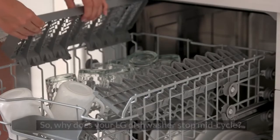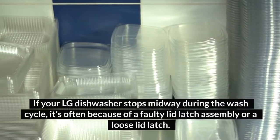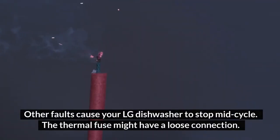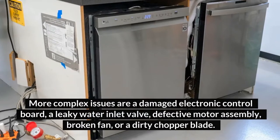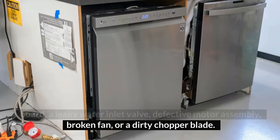So, why does your LG dishwasher stop mid-cycle? If your LG dishwasher stops midway during the wash cycle, it's often because of a faulty lid latch assembly or a loose lid latch. Other faults include a thermal fuse with a loose connection, a damaged electronic control board, a leaky water inlet valve, defective motor assembly, broken fan, or a dirty chopper blade.